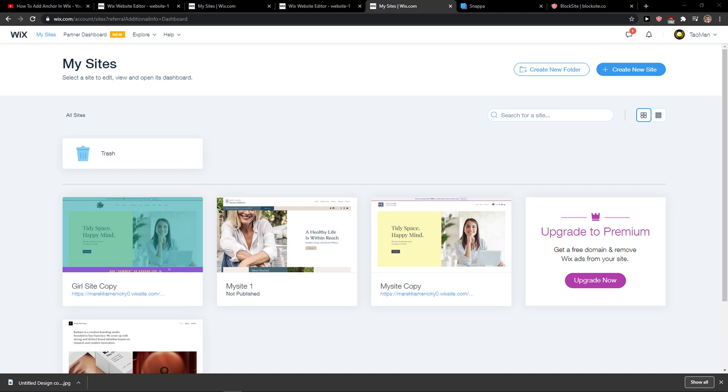This is the only way how you can unpublish your website in Wix. So thank you very much everybody for watching. If you have any questions, ask me down in the comments — I'll be really happy to help you and provide some guidance and support. Goodbye!